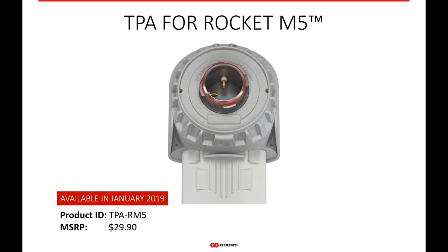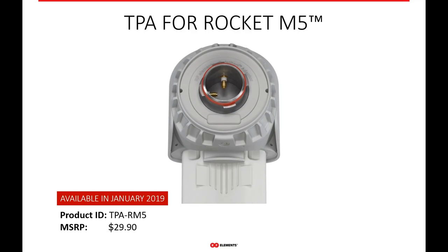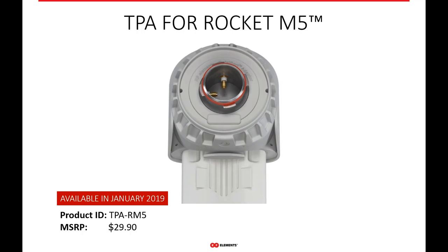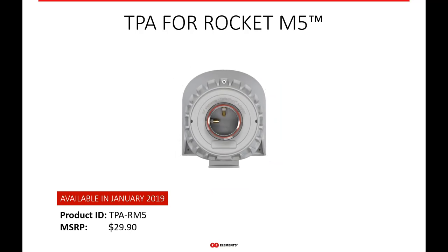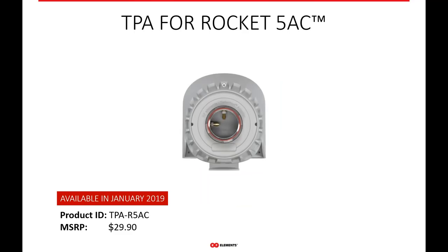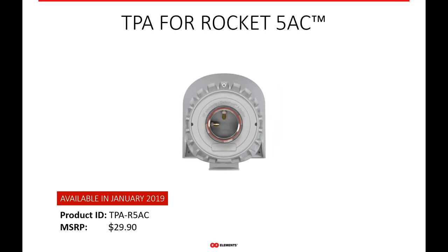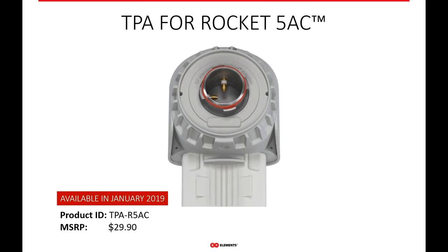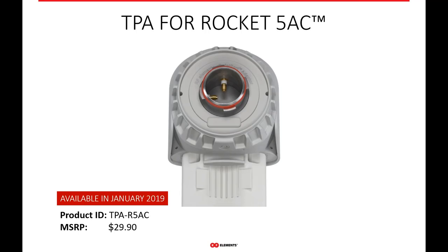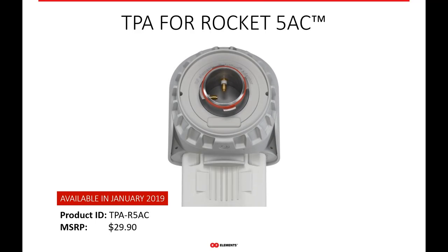If you're running a legacy system, we also have a twist port adapter for the old Rocket M5 — one of the original connectorized AP radios from Ubiquiti. If you have any of these on your network and you're looking to upgrade the antenna performance, you can get the Rocket M5 twist port adapter and enable that radio for our twist port system. It already started shipping, so you can probably find it at your distributor. We also have a twist port adapter for the older legacy Rocket 5AC, also known as the Rocket 5AC Light — the first generation AC radio non-Prism from Ubiquiti.